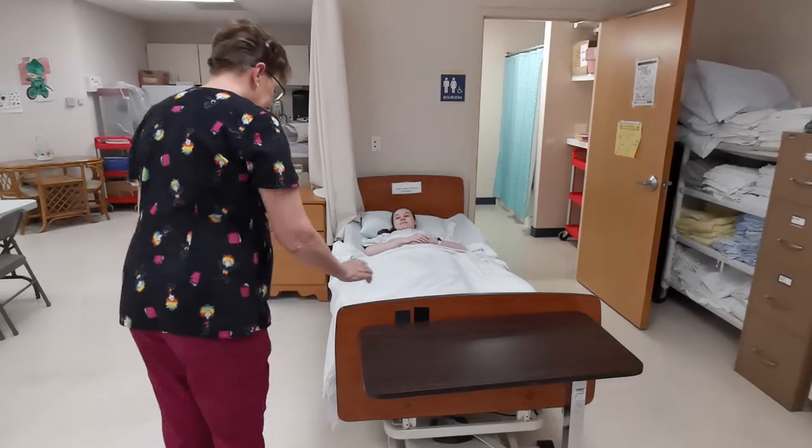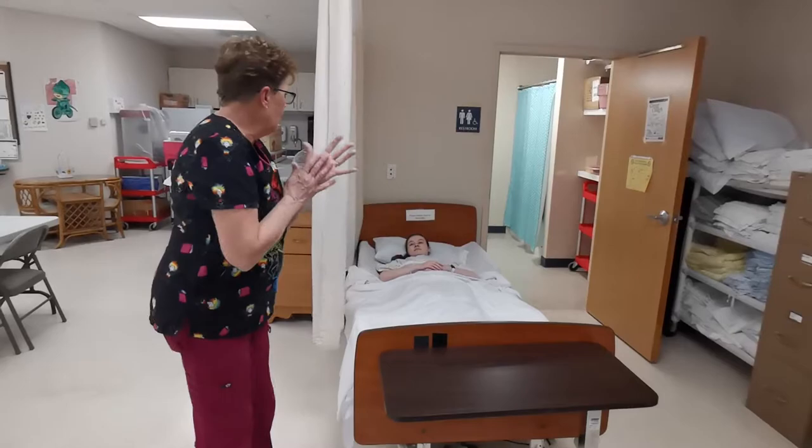Good morning Sedona, my name is Diane. I'm going to give you a partial bed bath. The bed is low and locked. I'm going to pull the curtain for privacy.